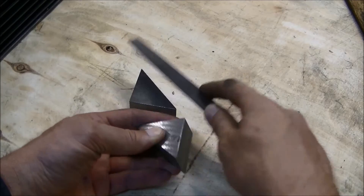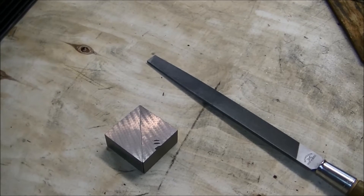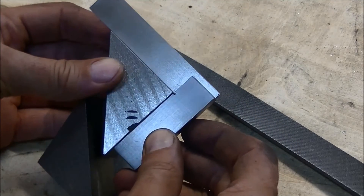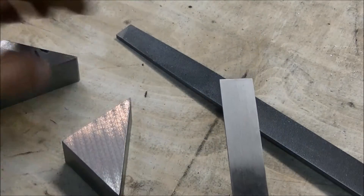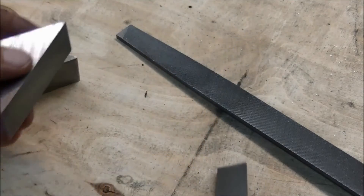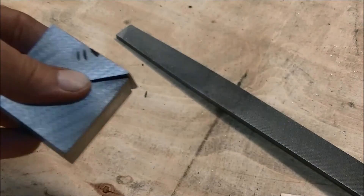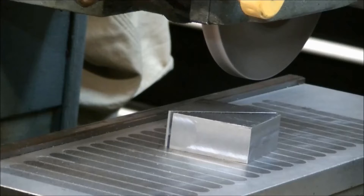You can see it's coming along. Set up the other side, grind the other side flush. Okay, we're set up to do the other side.